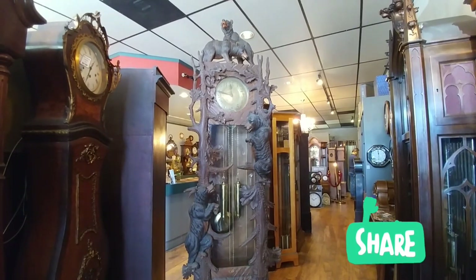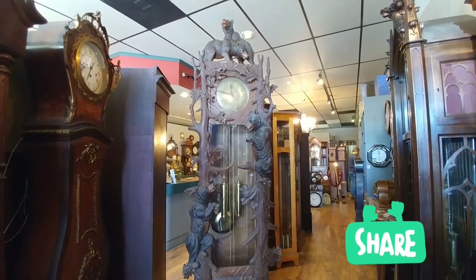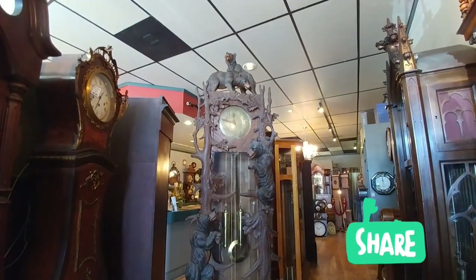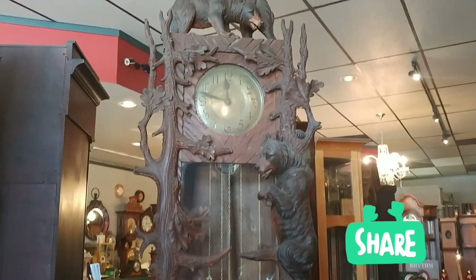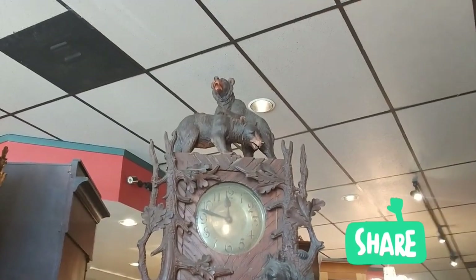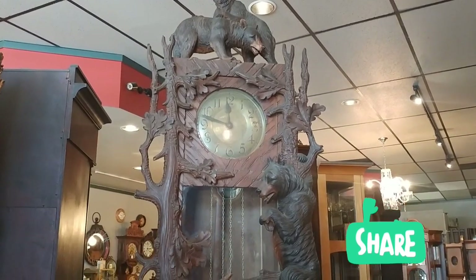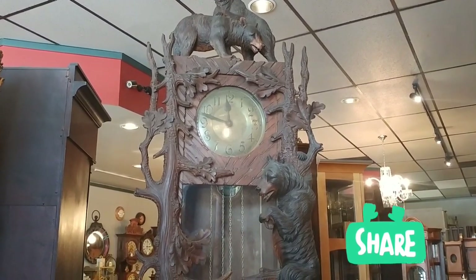The clock you see in front of me is a Black Forest hand-carved two-weight grandfather clock. As you can see up at the top there, you've got a couple of hand-carved bears. This clock was built in the 1920s. You see the tin dial, which is indicative of the period.